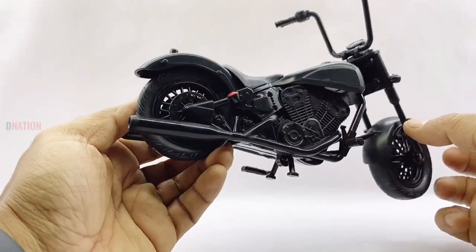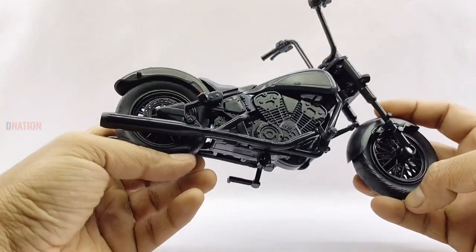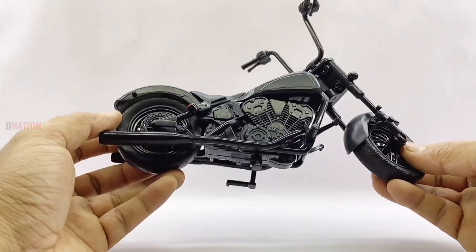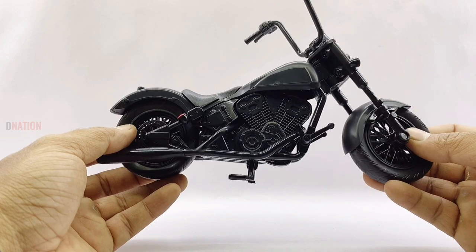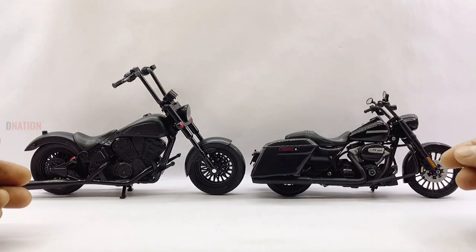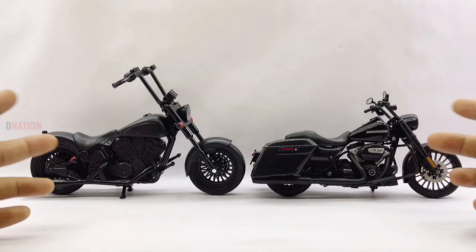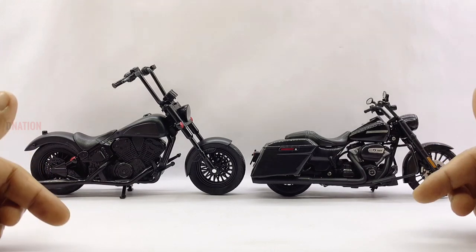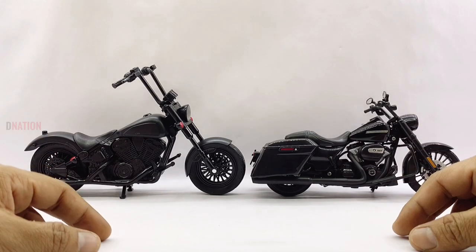Just to mention, this model comes with free rolling wheels and a center kickstand in case you want to display it. As far as the specs go, this replica measures in at 8 inches in length, 6 inches in height, 3 inches in width, and weighs in at approximately 190 grams, which are a little bigger compared to the standard 1/12 scale specs. Making a size comparison with the standard 1/12 scale Harley Davidson 2017 Road King by Maisto, this Punisher motorcycle is almost the same size as the regular 1/12 scale motorcycles with not much of a difference.